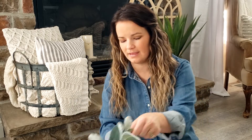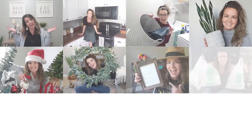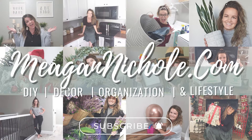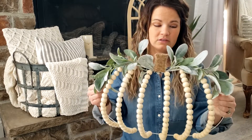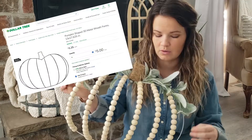Hey guys, it's Megan with megannicole.com and today we are making this pumpkin wreath. I really love this wreath for fall because it's super easy to make and it's very inexpensive. One of the reasons why they're so cheap to make is because the wreath form itself comes from Dollar Tree.